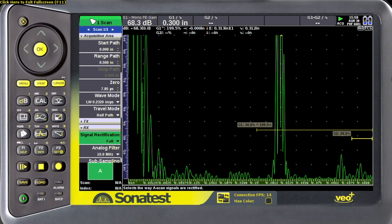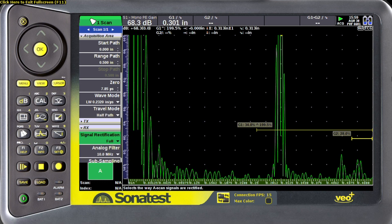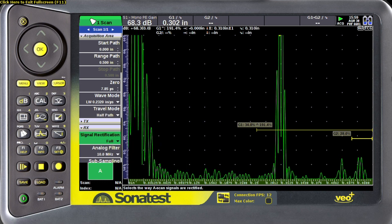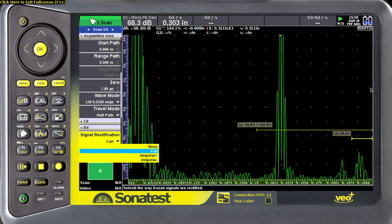If you look on my screen, I'm using a fully rectified signal, and if the signal strength changes, it will move from a positive lobe to a negative lobe or vice versa, which causes about a five thou difference in measurement. To avoid that, we can use half of the wave — just unipolar positive or unipolar negative. In this case, I'm going to go none.